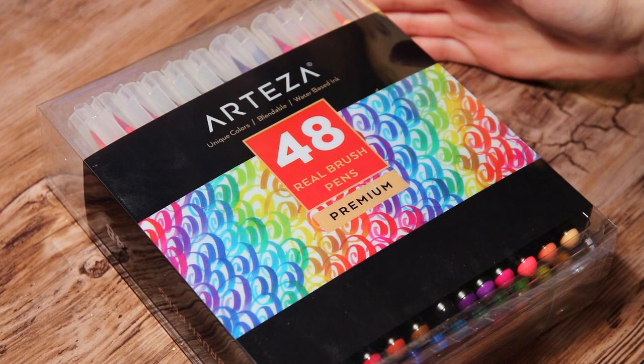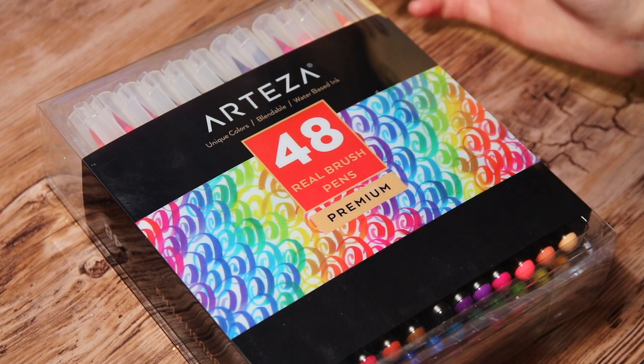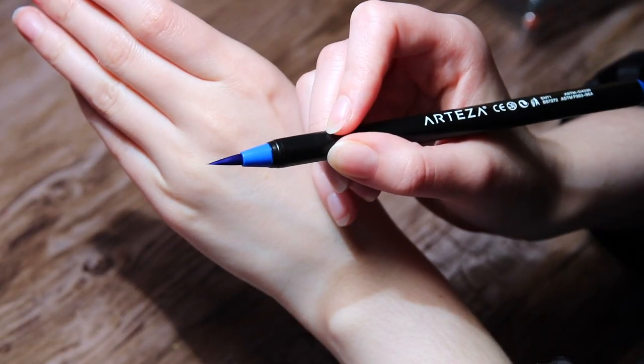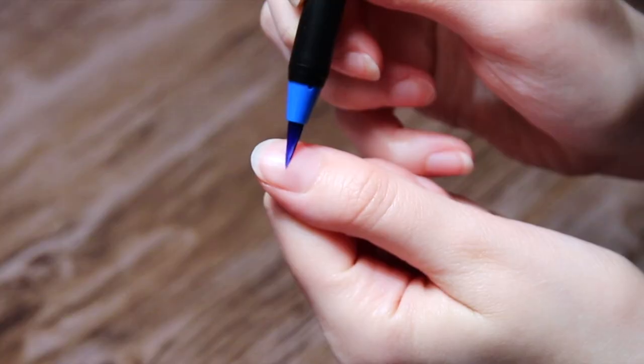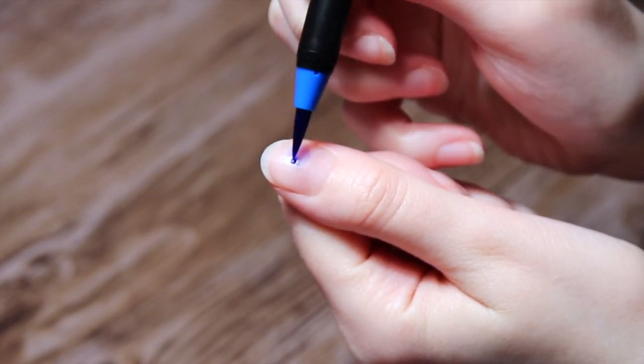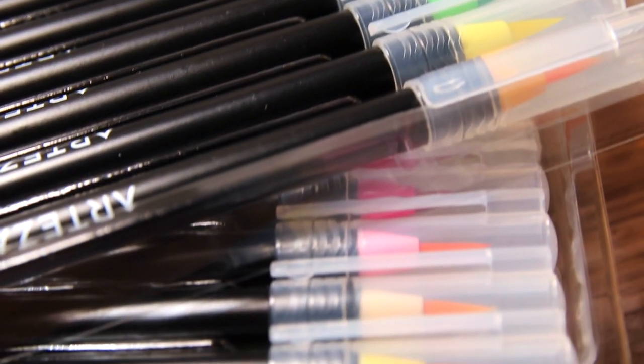First we have a set of 48 real brush pens, and I'm actually quite excited about this since I love brush pens. What I like about these ones so far is that they have real bristle tips. I do prefer these over the felt tip pens, at least when it comes to making linework and such.